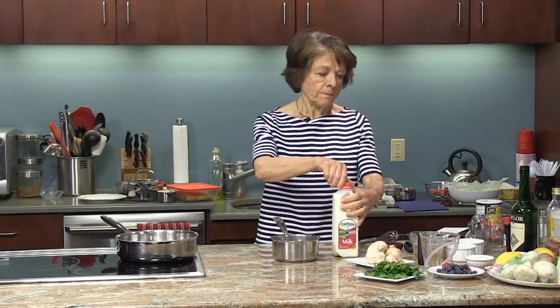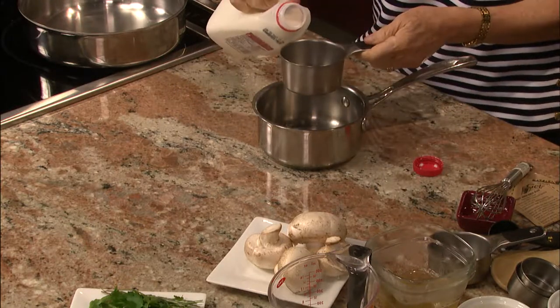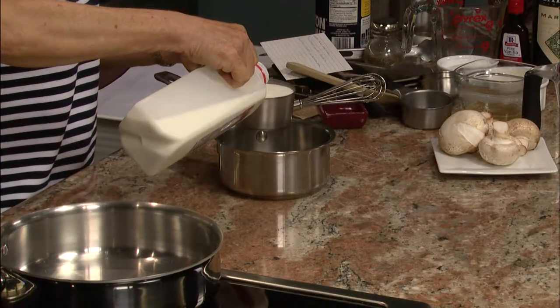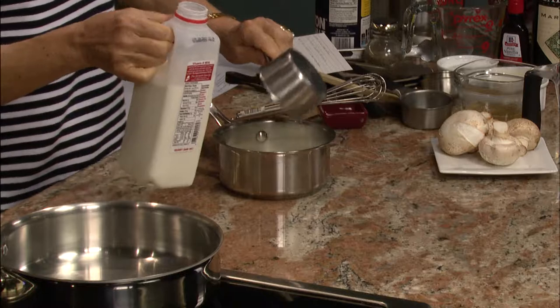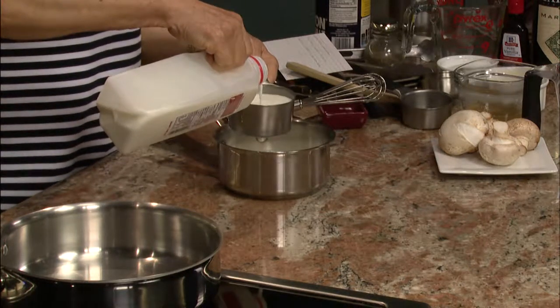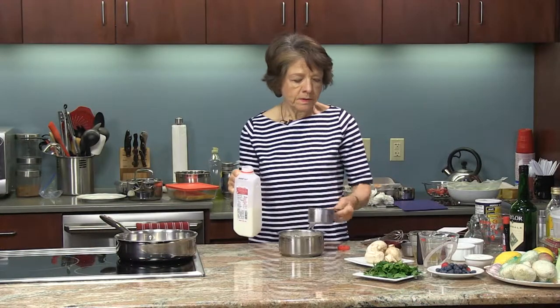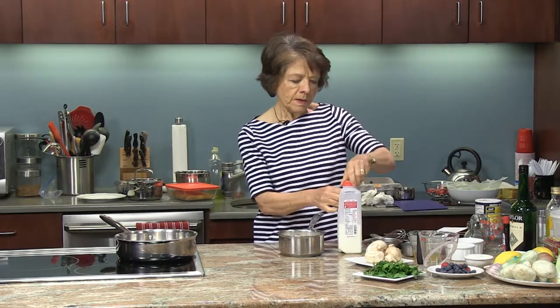I'm going to start with two cups of whole milk. As you know from watching the show, I'm always using low-fat or skim milk, but here I'm using whole milk. The reason for that is because the main difference with Bavarian cream is that it uses whipped cream as well — it's usually half milk and half whipped cream or heavy cream.